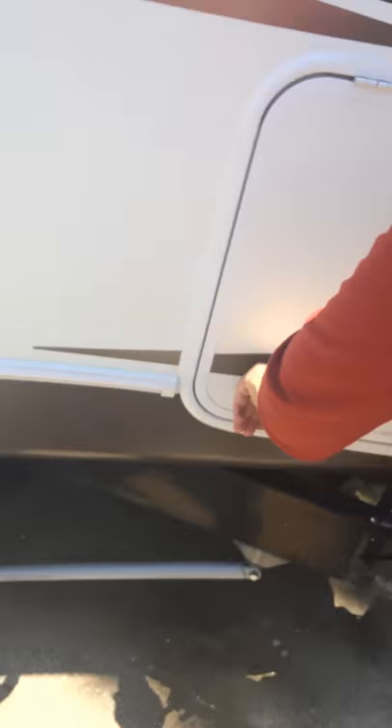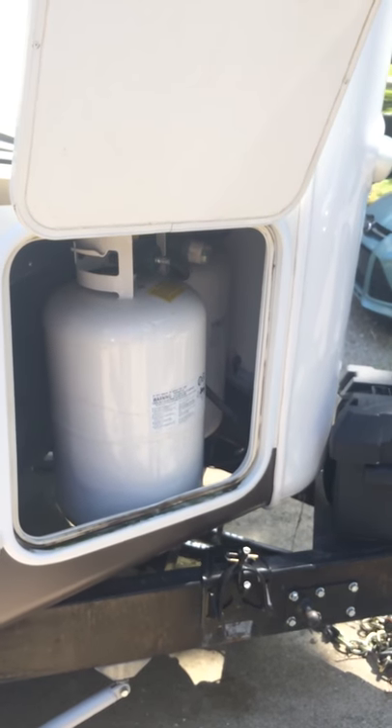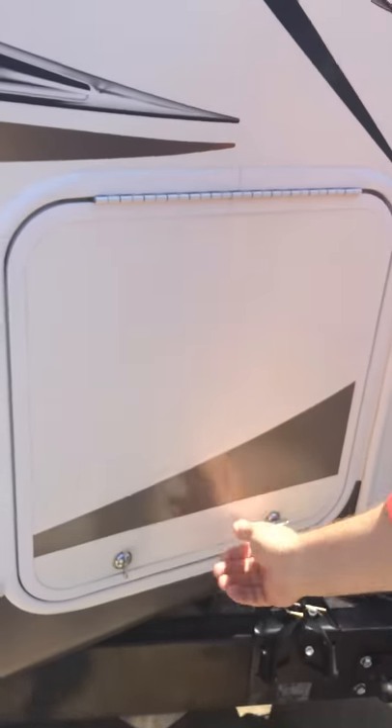There's a cubby hole here for your gas tanks — two 30-gallon tanks, and they are full and ready to go.